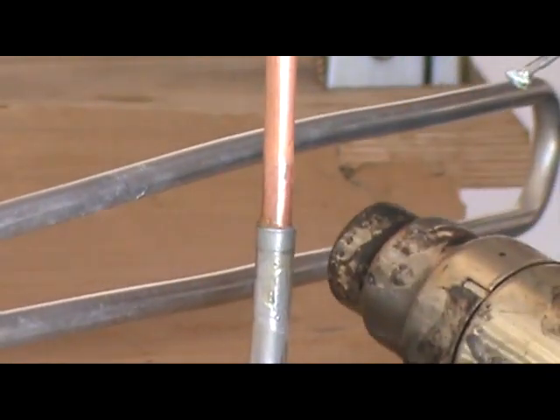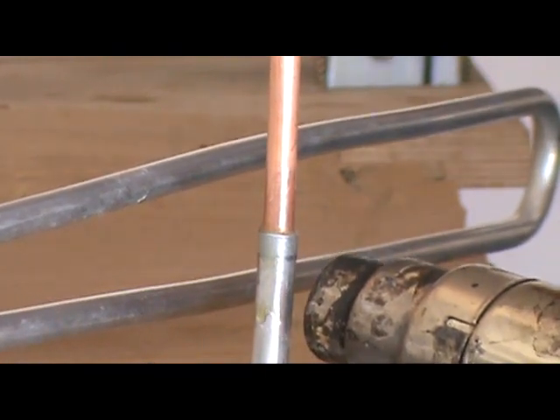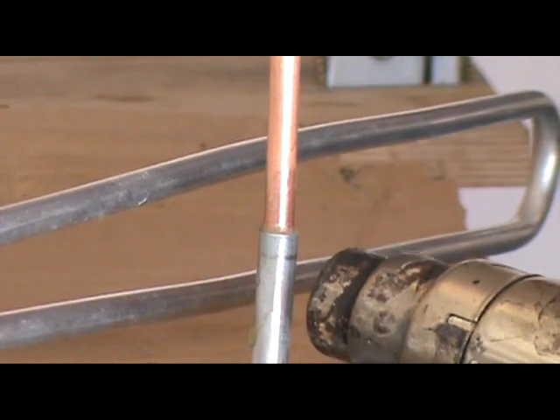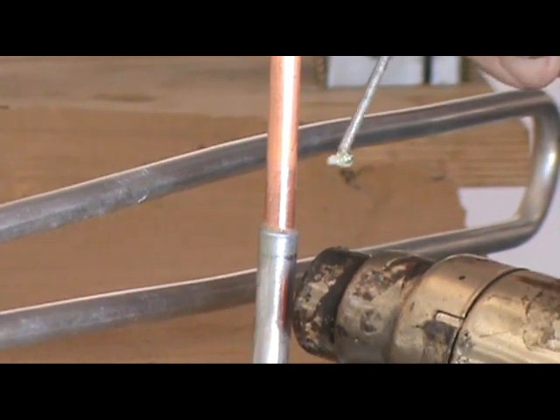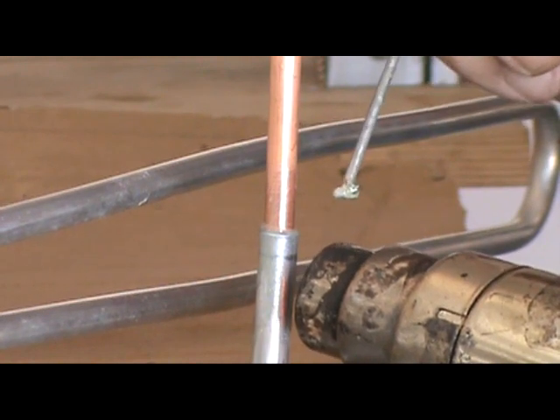I'm going to heat it from below the joint because I want to suck the solder down into the joint. I don't want to heat the top tube — I want it to follow the heat, so I want it to pull down into the joint so that it seals down in the joint as well as on the collar.